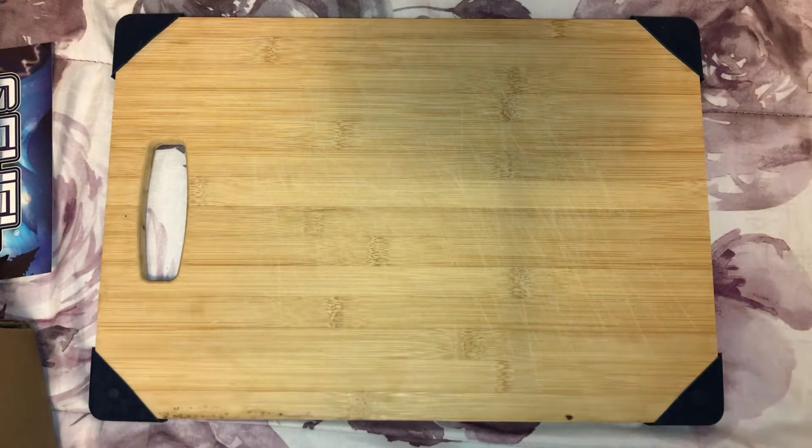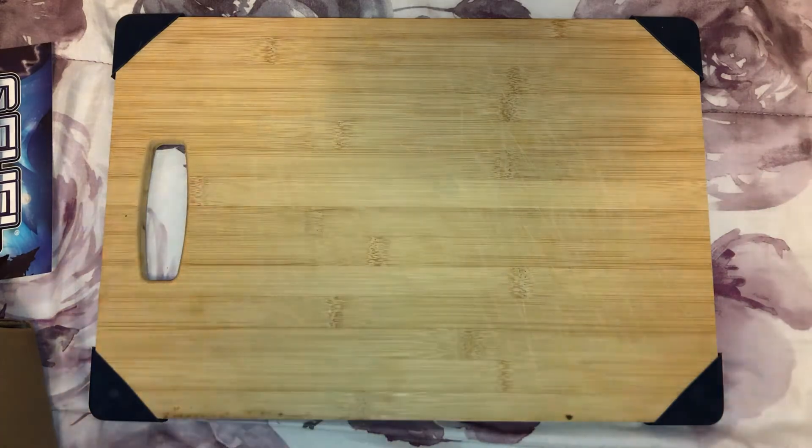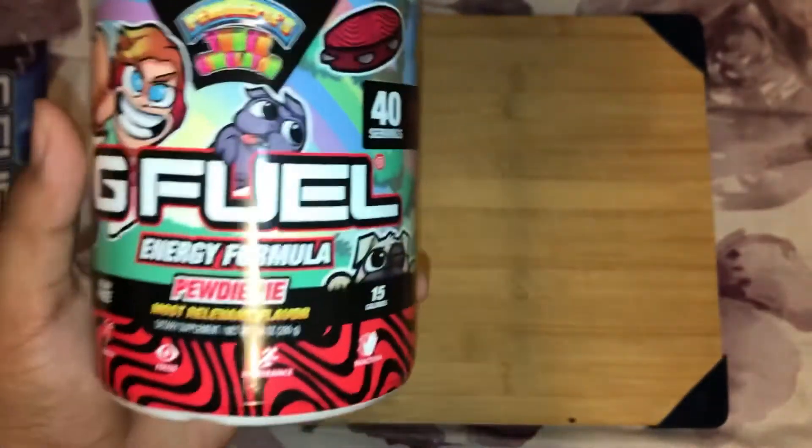Let's check the colors real quick. It's going to be a red flavor — yeah, there it is. Looks delicious.